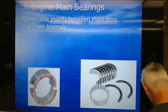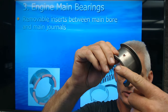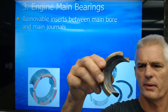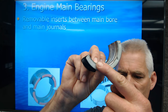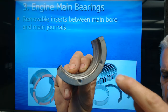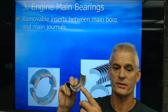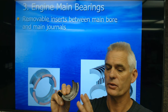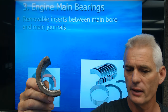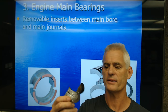Here's a main bearing — the rear main with the thrust surfaces. This bearing wiped out, and I actually caused this problem on an engine I was working on. On the front side it looks brand new, but on the other side it's all wiped out and discolored. This was a 1996 or 1997 Chevy Savannah van with a 5.7 — a van I put together as a work van. When I assembled it, I made a mistake.